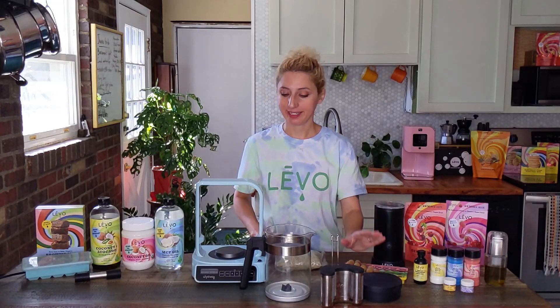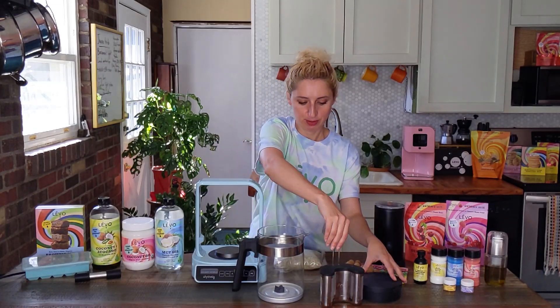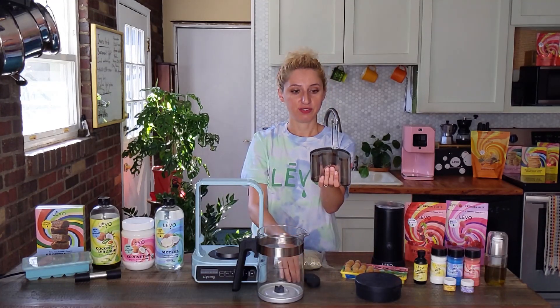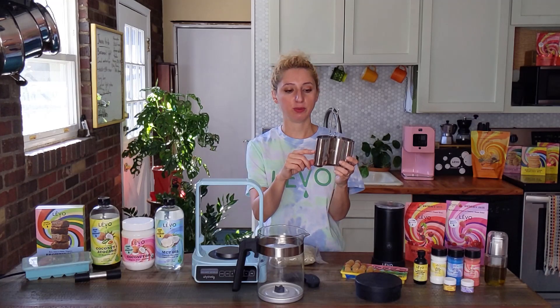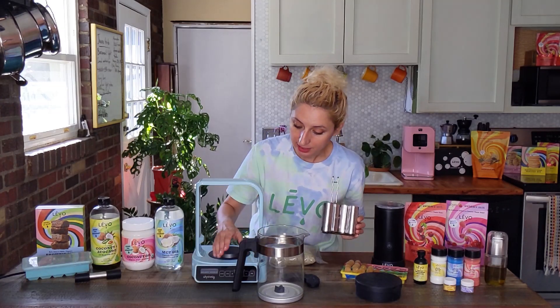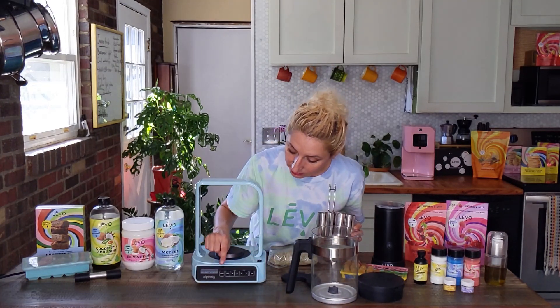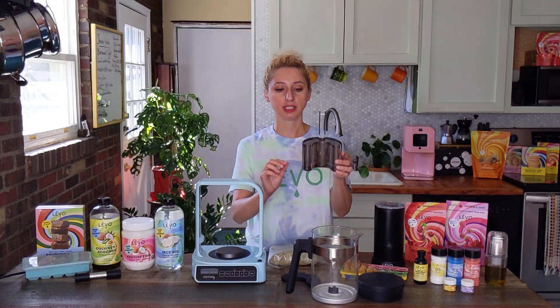To use Levo C, it is so simple. You have your basin and your jumbo pod. You pop the top off of the lid. We're going to be adding our herbs — up to one ounce — to this pod. You can also just fill it halfway if you would like. If you are using flour during this step, you're going to want to activate it. Levo C has a default activate cycle, and what that means is you press it once.